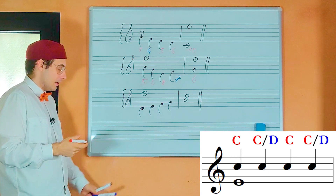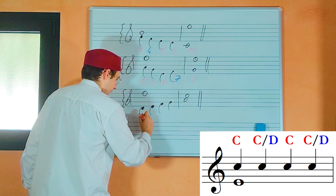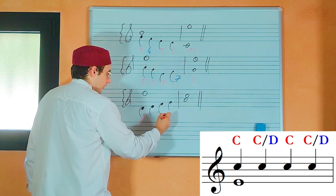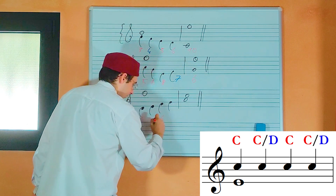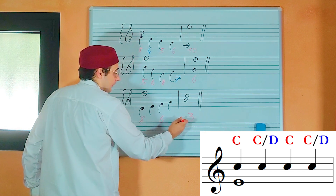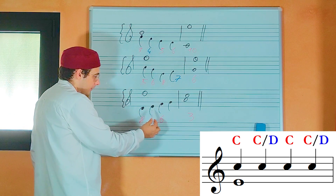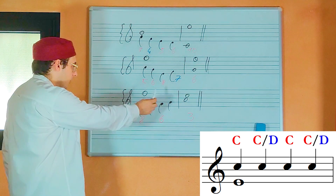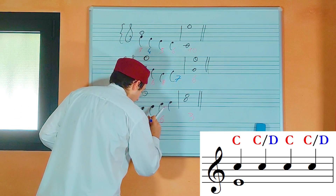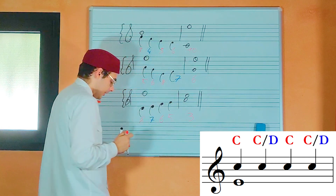Now let's check the last example. The first note is an octave — that is consonant, so it is okay. The third note is a sixth — that is a consonance, so it is okay. And in the new bar we have a third — that is a consonance, so it is okay. Now let's consider the second and the fourth notes: a seventh, which is a dissonance but it is okay, and a fifth, which is a consonance — also okay.